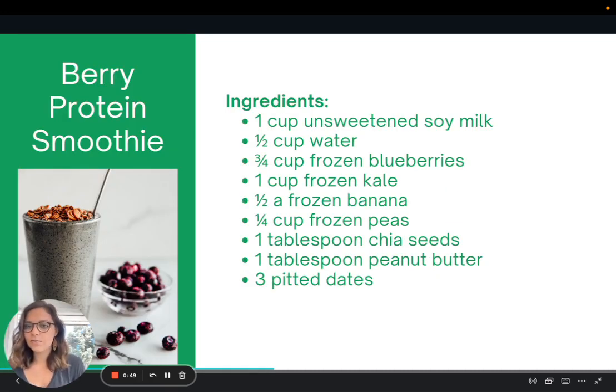This is a recipe for a berry protein smoothie made out of all whole food plant-based ingredients. The idea here is to create smoothies without using protein powders or other powders — not that this is bad, but the idea is just to try to use as much whole foods as possible.